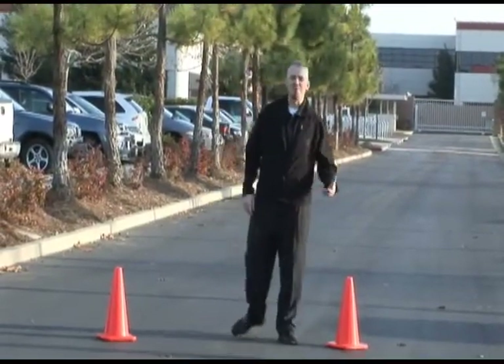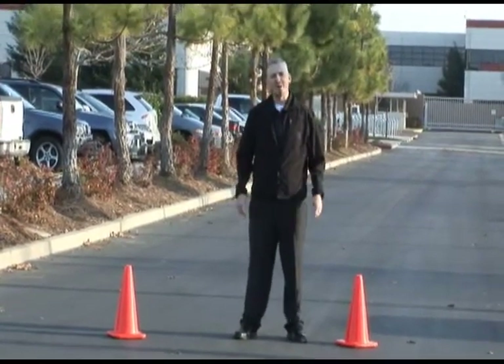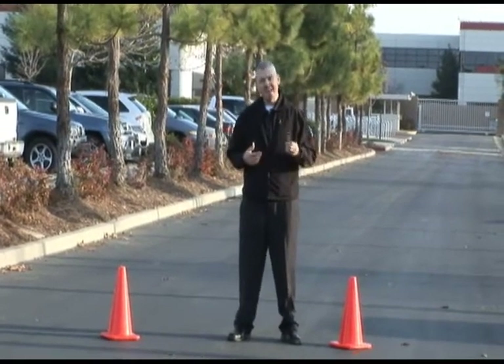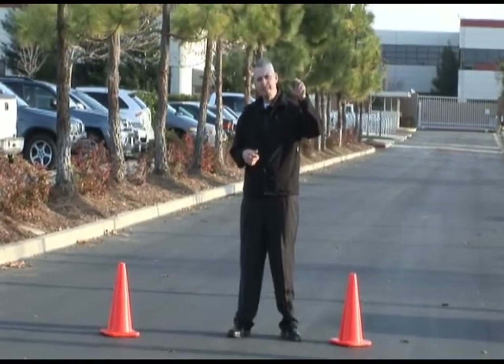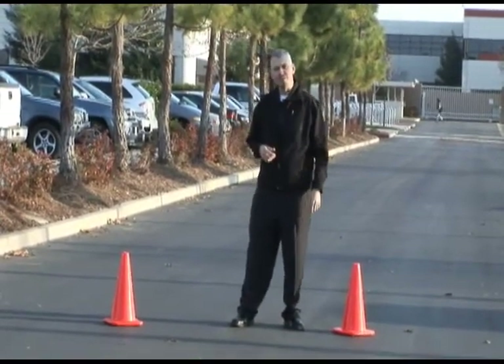Hey everybody, it's Josh Kerlicker with the Intel vPro Expert Center. Today we're going to show you the Park and Patch use case. As you probably read in my blog, this is all about managing that Centrino with vPro Technology machine that's in that service truck. Let me show you how that's going to work out today.